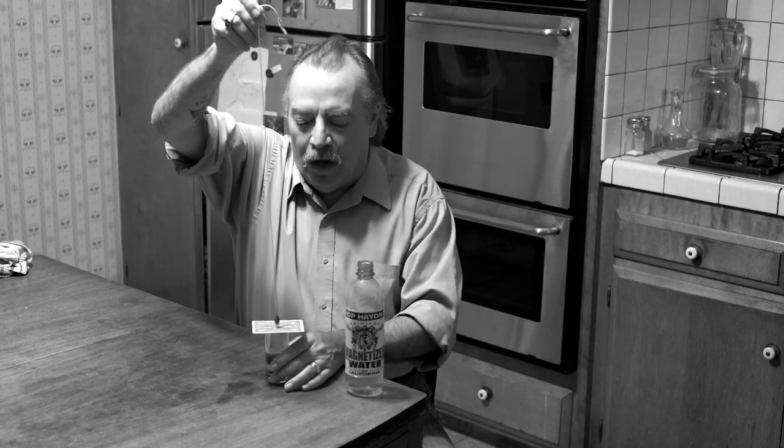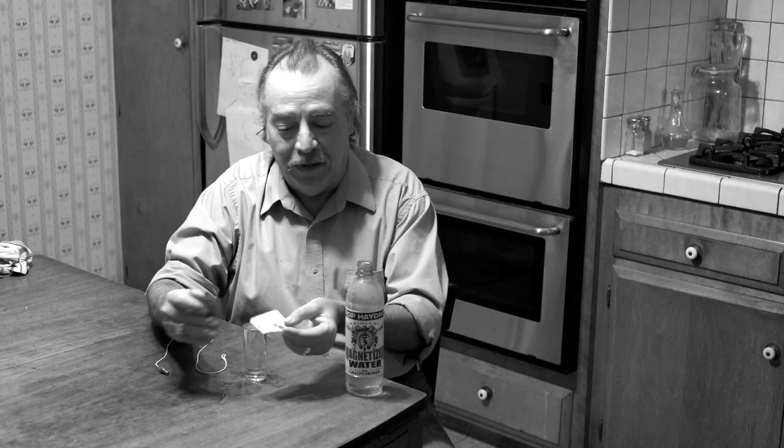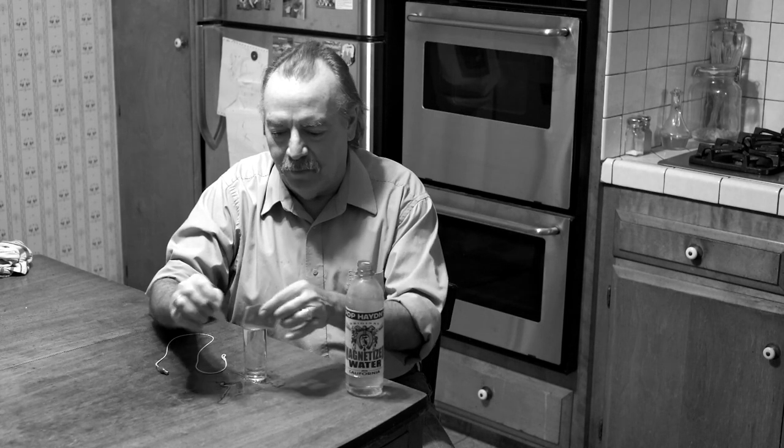Like I said, folks, you don't have to use magnetized water — it's not a trick card either. It's just a playing card. But it gets wet, so you can't use it after once or twice anyway. The water is good, and it's good for you too.